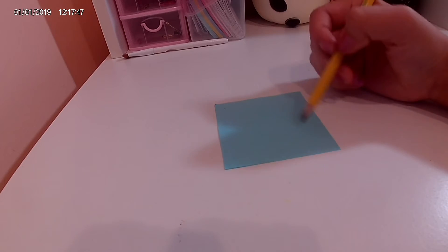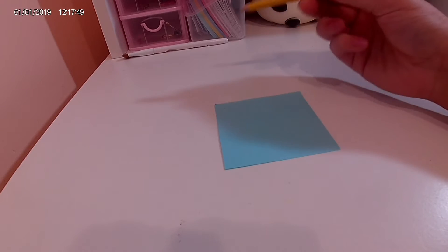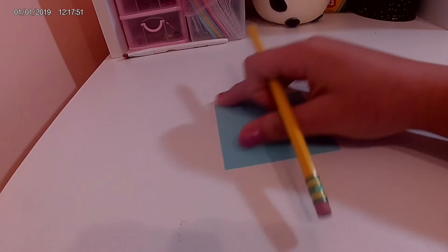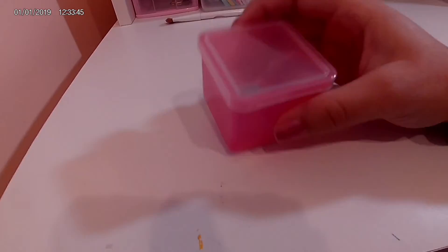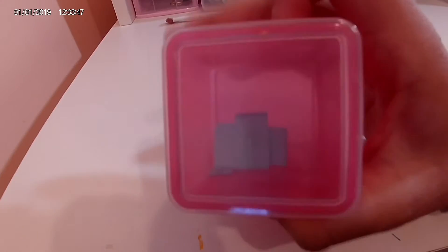This is the little container that I put my little day numbers in. As you can see it's see-through, but that's fine — it doesn't really matter.